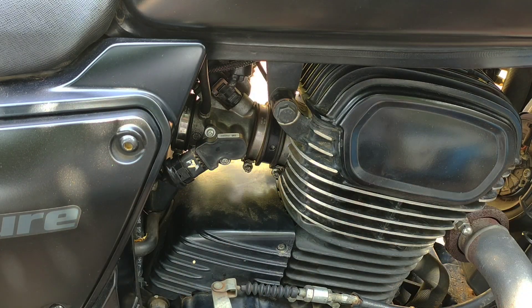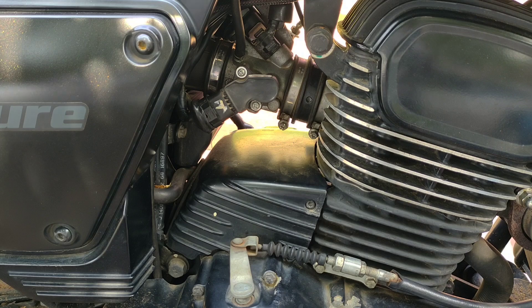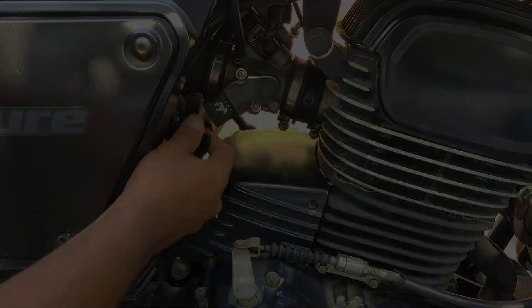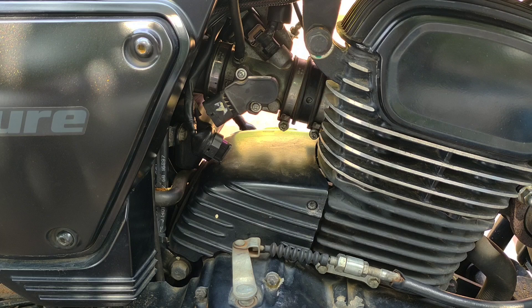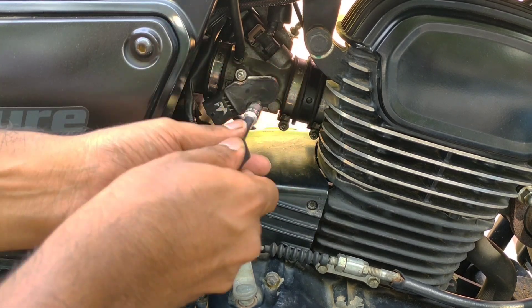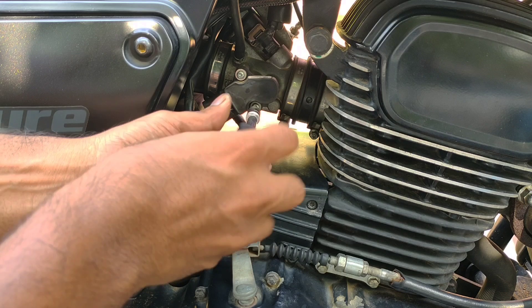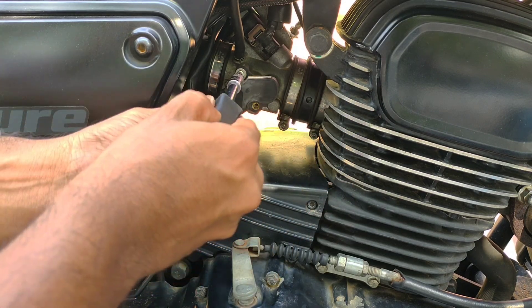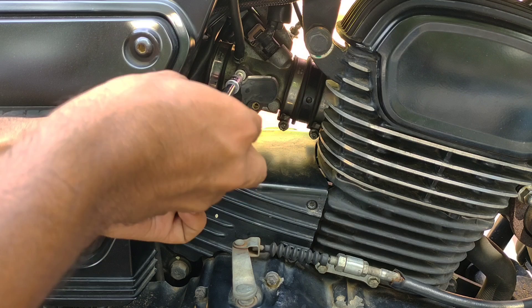Every sensor has a connector with a press-and-pull mechanism — it's not about strength, it is about technique. Using a star screw, we will remove the two screws connected to the TPS sensor and slowly pull the TPS sensor out.